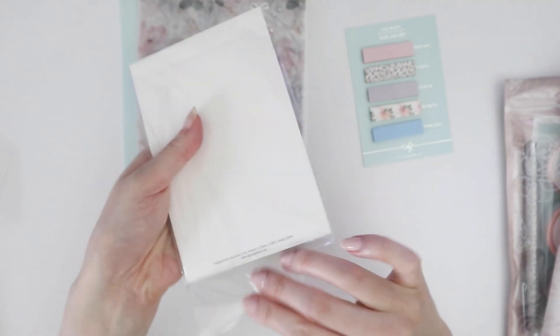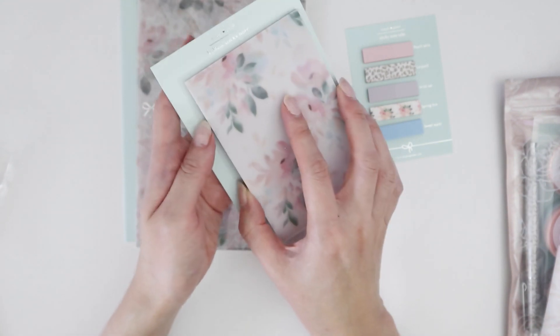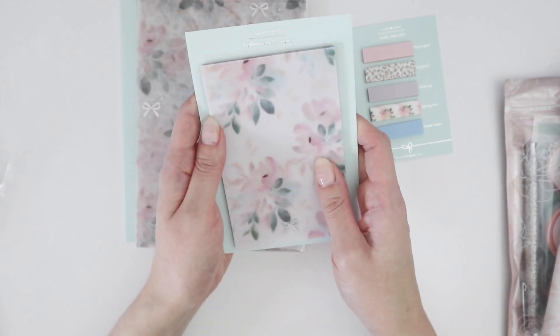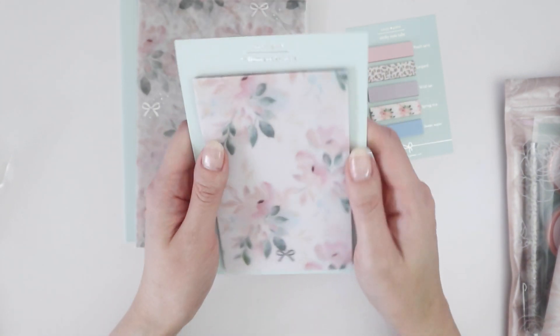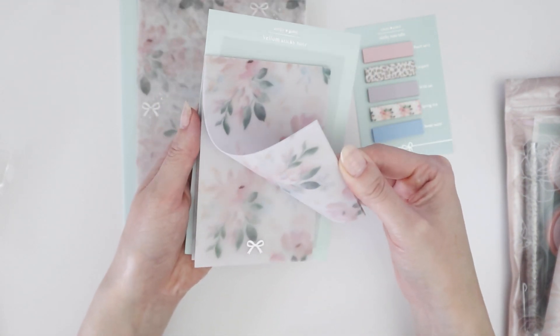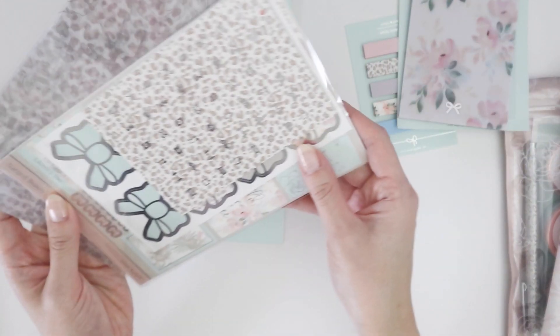And then this one — it slipped up a little — it's a vellum sticky note. It fell off the backing paper, but vellum sticky note paper could be used for decorative purposes. It's kind of nice. And then we have actual vellum here, so let's open that up to have a look.